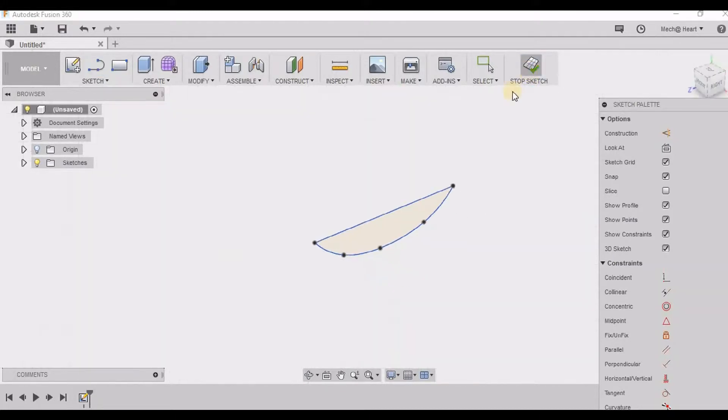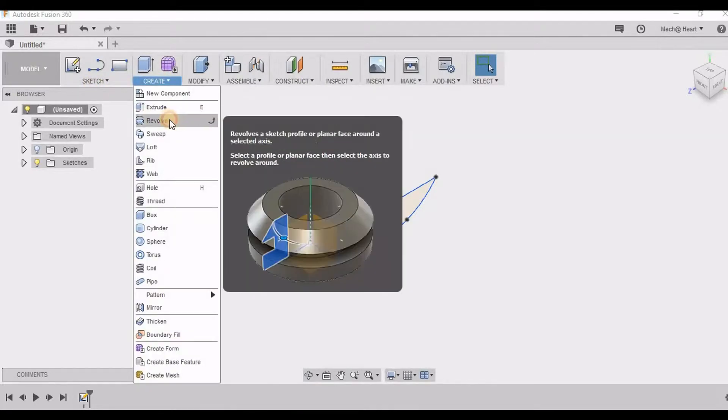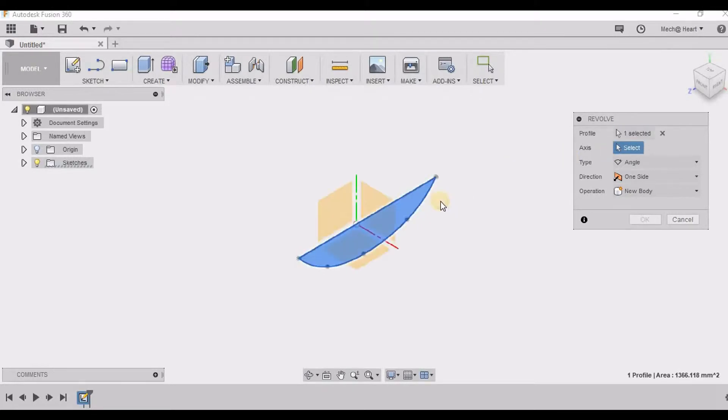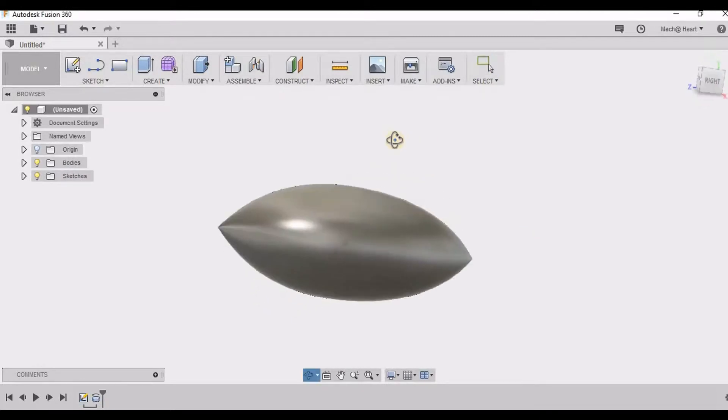Now this line is going to be my axis. So I am going to the revolve tool, selecting the profile and selecting the line as my axis. Now this looks something like a baseball.